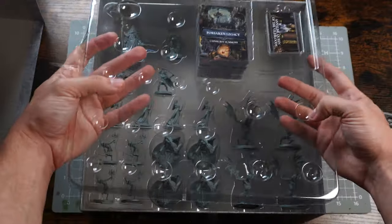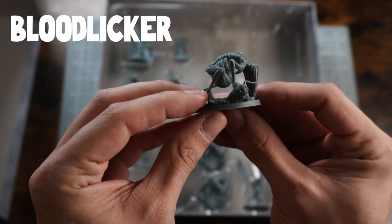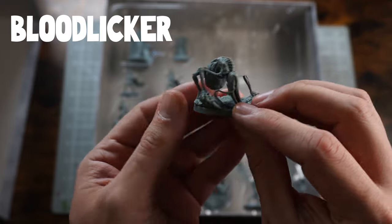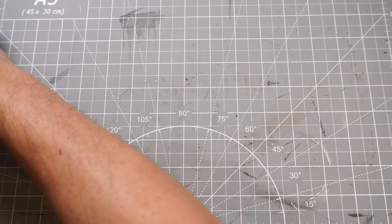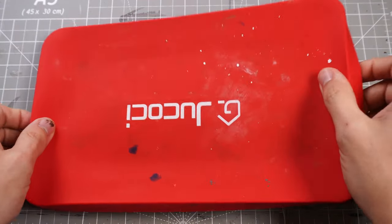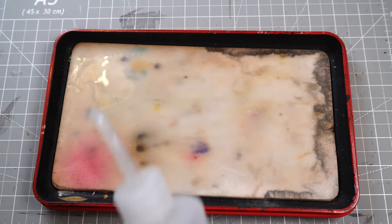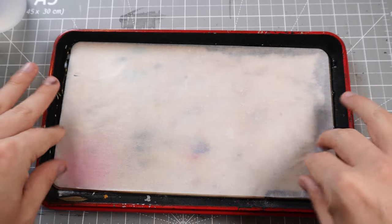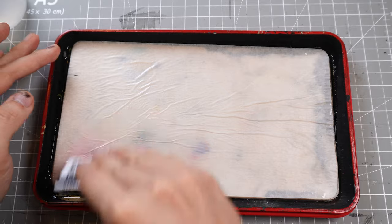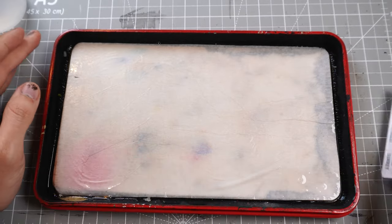We're going to jump straight in with the Blood Licker, which is this little big-bellied long-haired creature that licks blood. We've got the clean water, the dirty water, the kitchen roll, the wet palette with the horrible sponge that does need to be replaced. We've got the wet palette sheet going on top, and the card getting rid of the wrinkles, spreading it out so it's nice and flat so that the paint doesn't build up in areas and is nice and even.